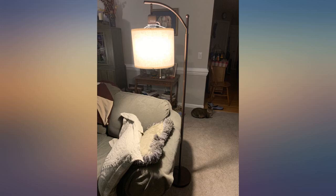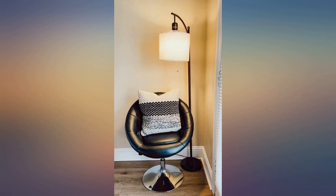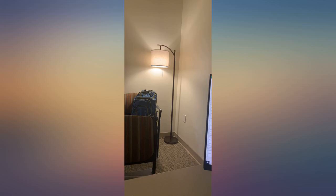I ordered 2 of these to replace our 15 year old lamps from college. They look super nice and I like that it has 3 different brightness options. The base is heavy enough that it's not wobbly.